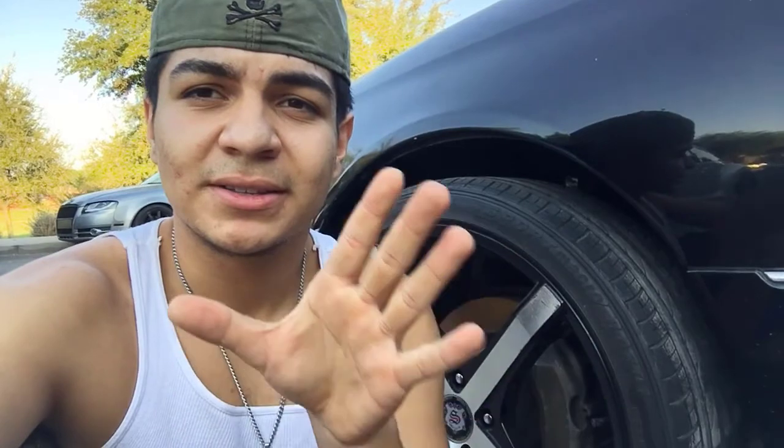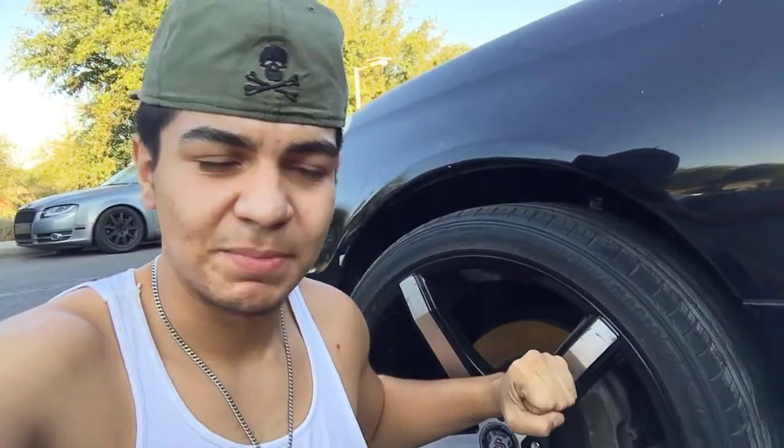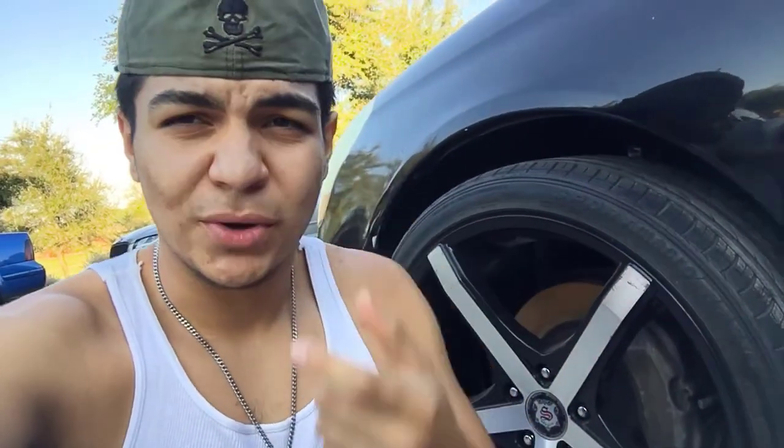Ran into an issue — I need extended lug nut studs. I already rolled the fender and was trying to get this one wheel done even though I had no daylight. It's basically a week later from the last time I filmed. I cut out a big portion of the video because the footage was too dark, recorded at night. That's when we had complications — the studs were too short, and the lugs would not twist onto the studs after putting the new spacer on.